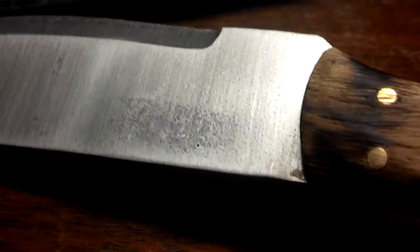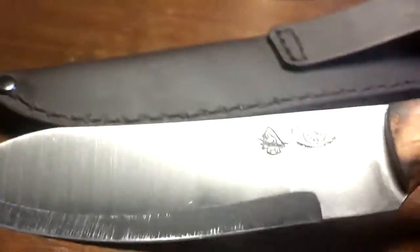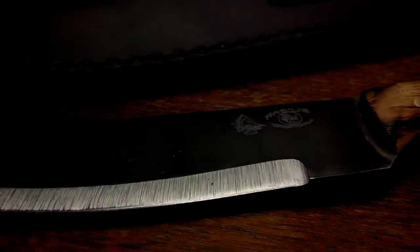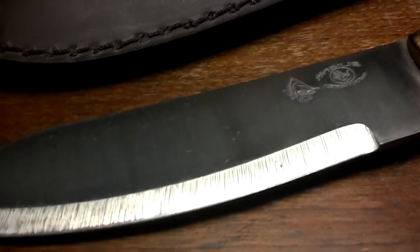The blade does have a few imperfections in it, right there. It does have a little bit of roughness to it in places. Really, for this style of knife, it isn't that big of a deal. I don't really know what their finish is on their other knives, but for this style of knife it kind of fits it real well.